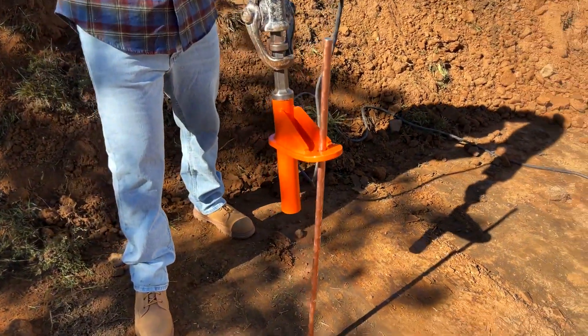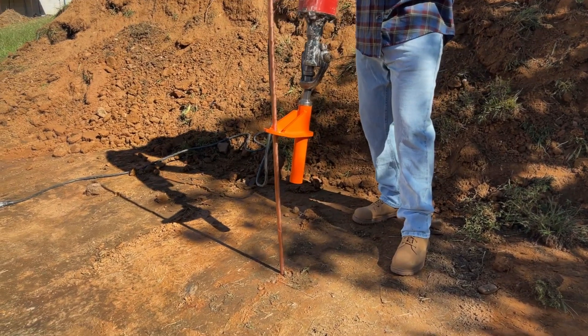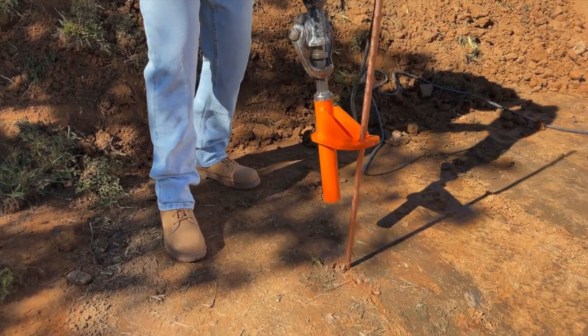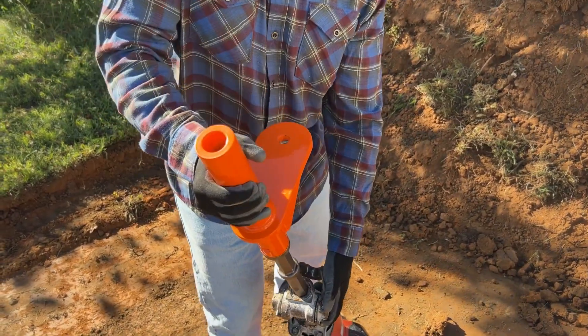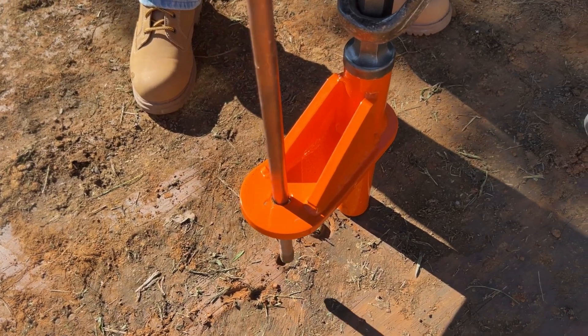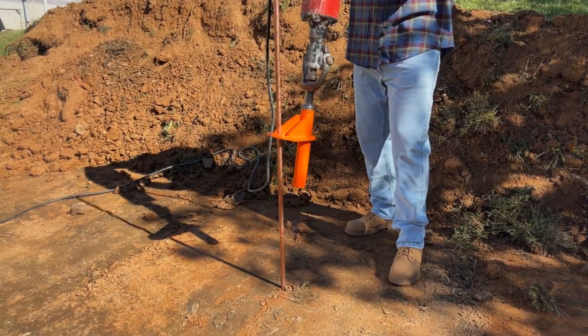You can attach the SDS Max bit into your hammer drill and securely drive the rod into the ground. The Ground Rod Dog also includes a ground sinker for driving the top of the ground rod. The tool is made of bent hardened tool steel and is simple to set up and use, ensuring that the rod is driven with as little effort as possible.